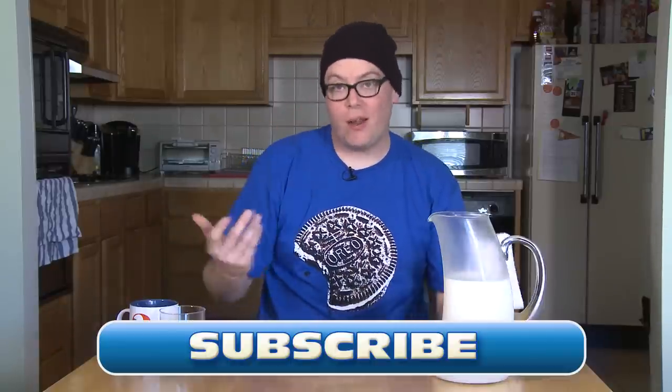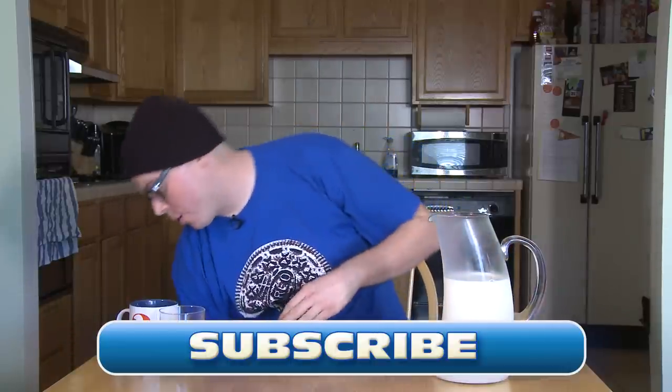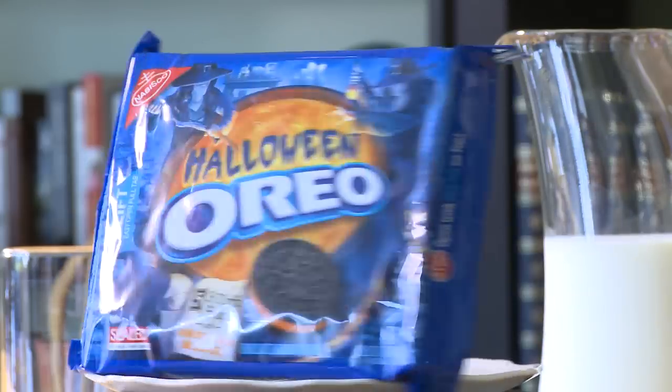Like this video, then subscribe to us here on the YouTubes. Today, we're reviewing Halloween Oreos.